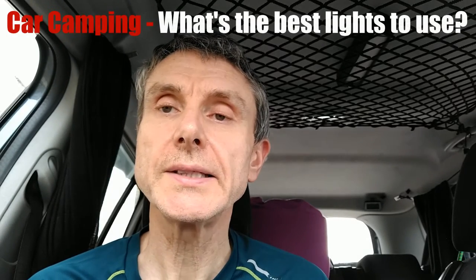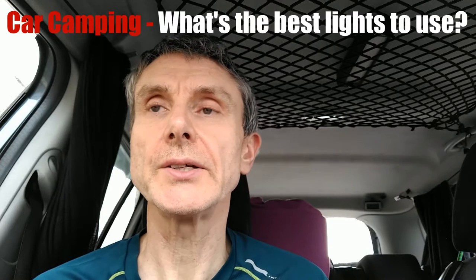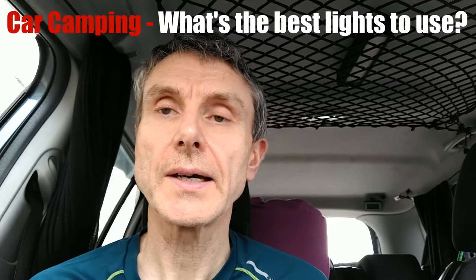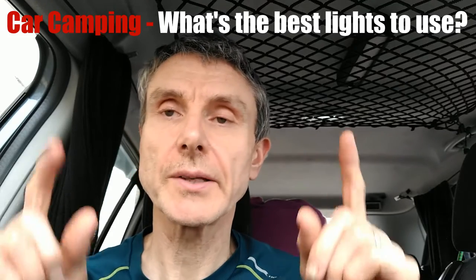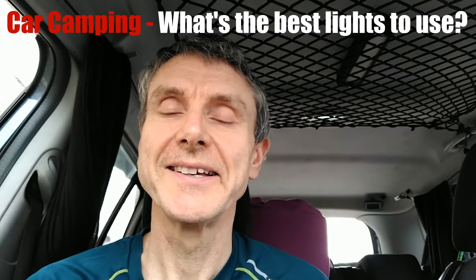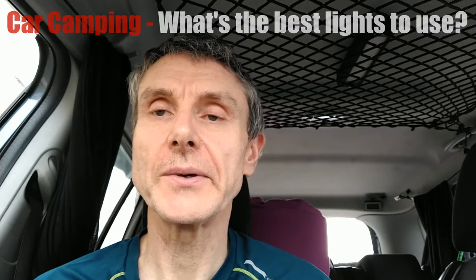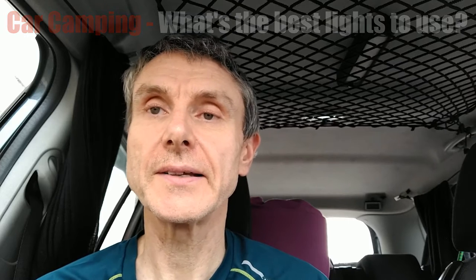Hi, welcome to my video. This is some information on the lights I use when I go car camping. I've had some people ask me questions, and the reason they usually ask is I'm a bit of what they call a flashaholic torch collector, so I've got quite a few of them. I enjoy going out on a dark night and taking my lights with me. People ask what's my favourite, what's a good one to take out, what is safe, and what will last a while.